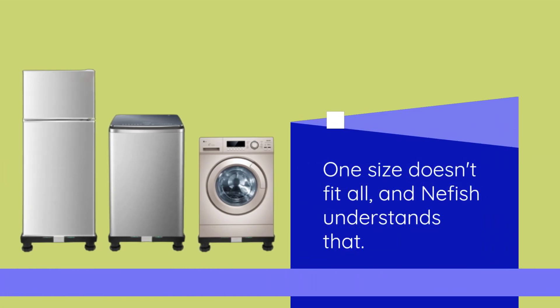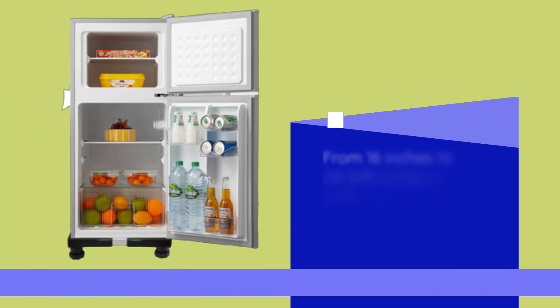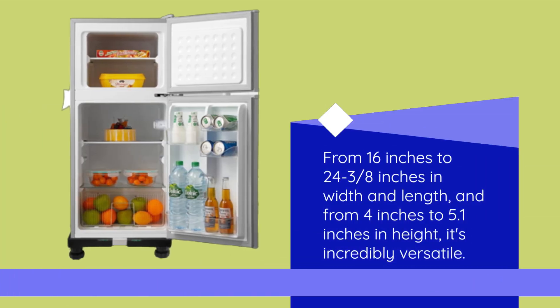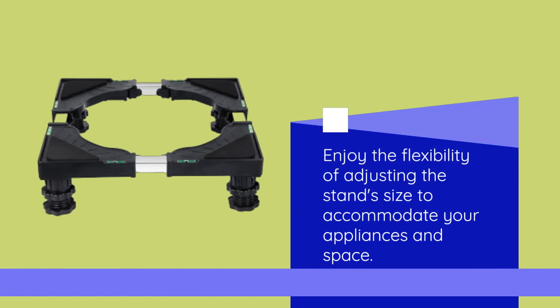One size doesn't fit all, and Neffish understands that. With adjustable steel poles and feet, this black appliance base stand can be customized to fit different appliances and furniture. From 16 inches to 24 and three-eighths of an inch in width and length, and from 4 inches to 5.1 inches in height, it's incredibly versatile. Enjoy the flexibility of adjusting the stand's size to accommodate your appliances and space.